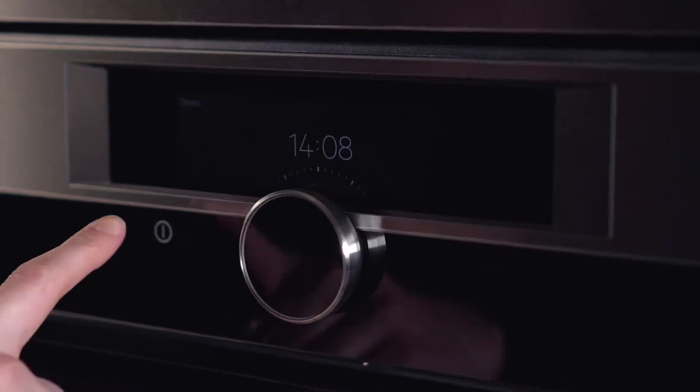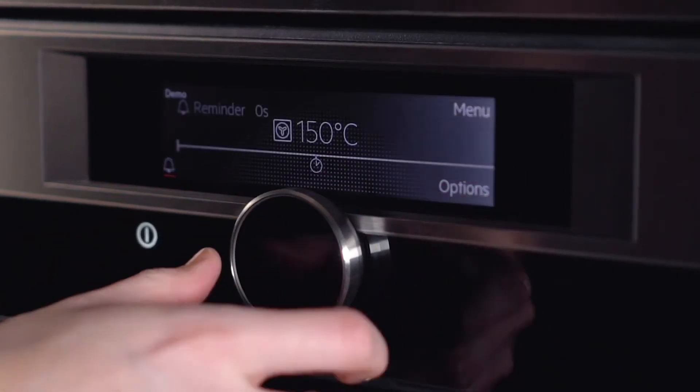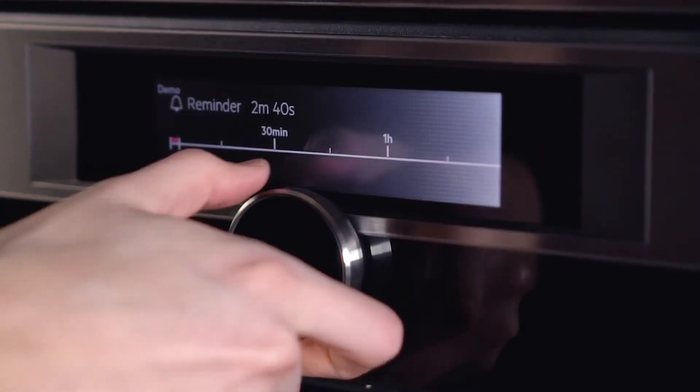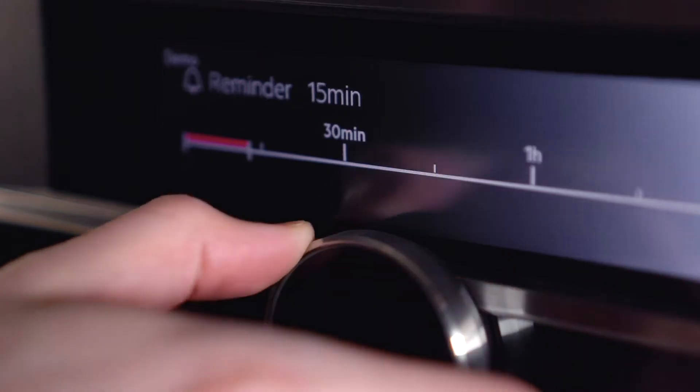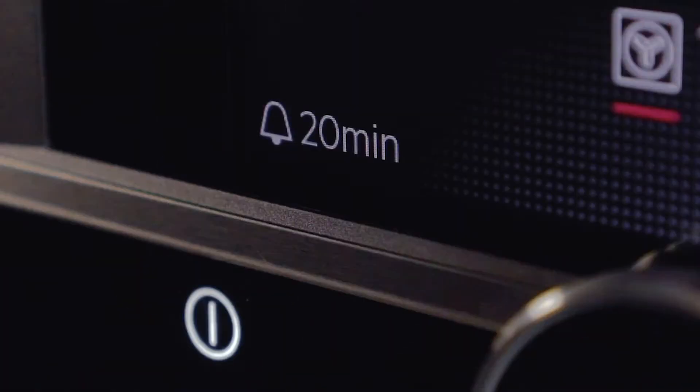To set a timer on an oven with a command wheel, turn the wheel to select the bell symbol, then turn the wheel until you reach the required amount of minutes. Press the wheel to set the timer. The timer countdown will then appear in the bottom left hand corner of your display.